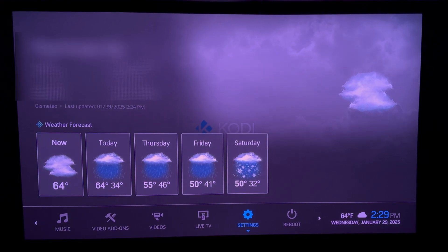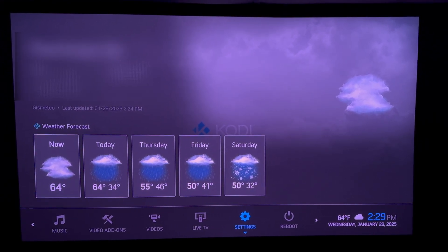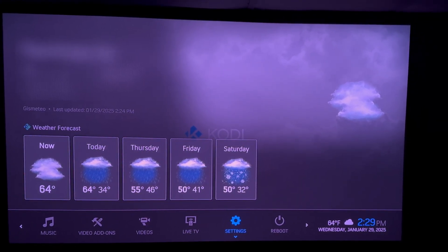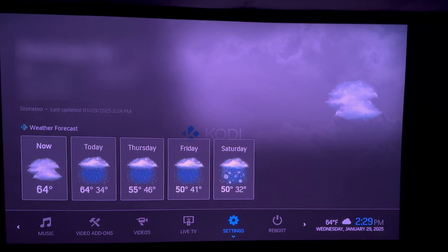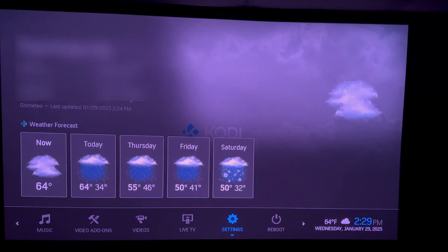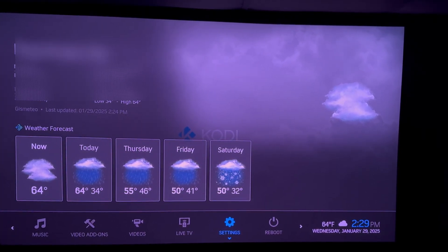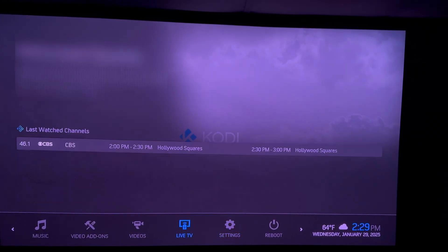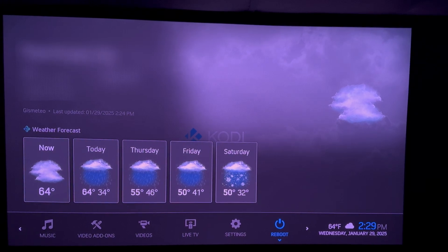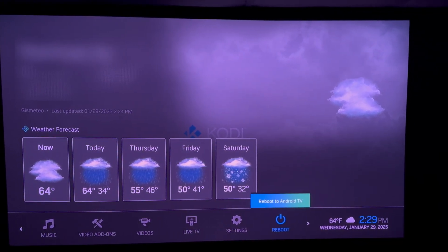This is a quick demo of a UGOS AM6B Plus Android TV box in a dual boot setup, running CoreELEC as you see here, and then switching over to Slimbox TV, which is a custom Android TV build made for this box. Currently in CoreELEC, I will now reboot to Slimbox TV and show you what that looks like.